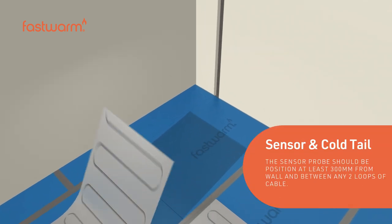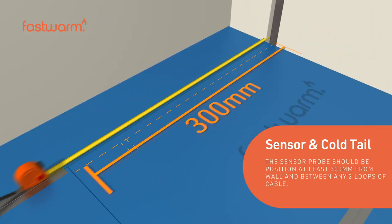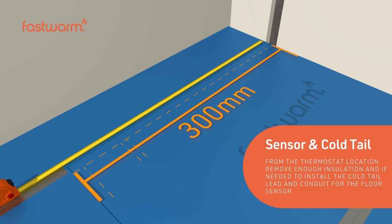The sensor probe should be positioned at least 300 millimeters from the wall and should sit between any two loops of cable.